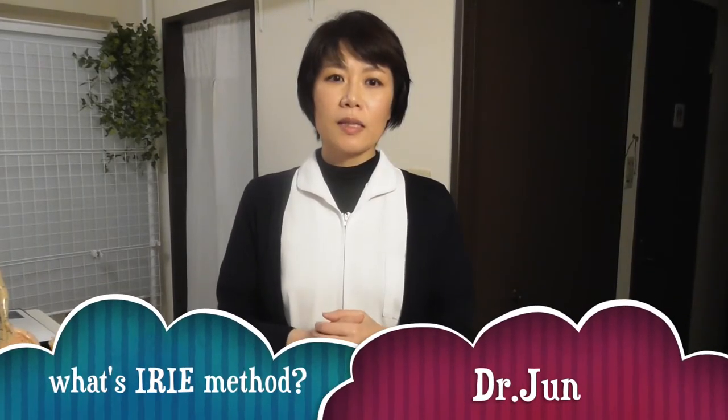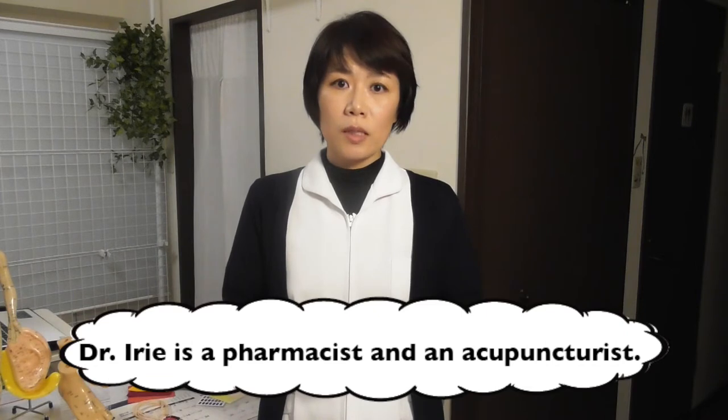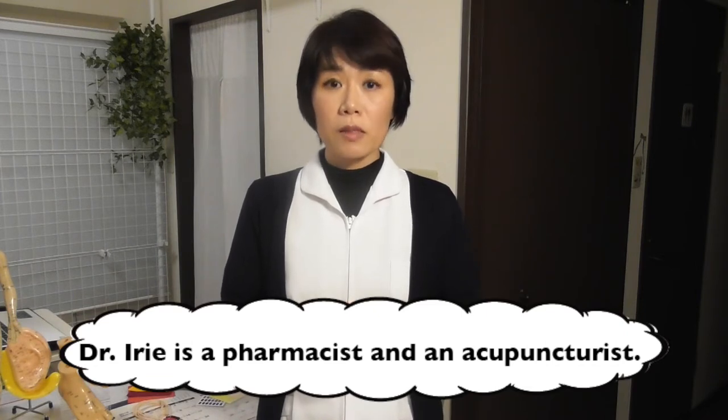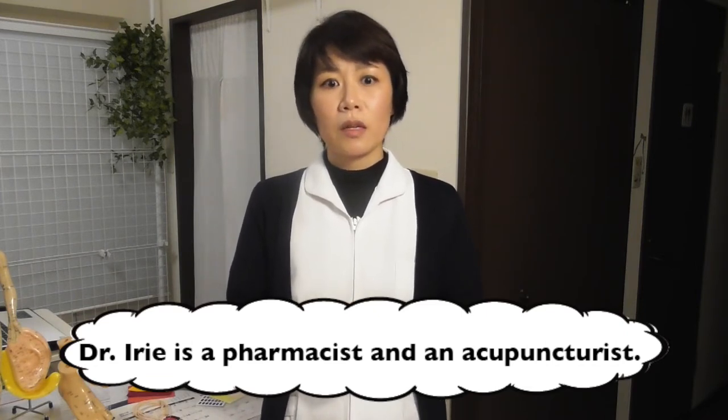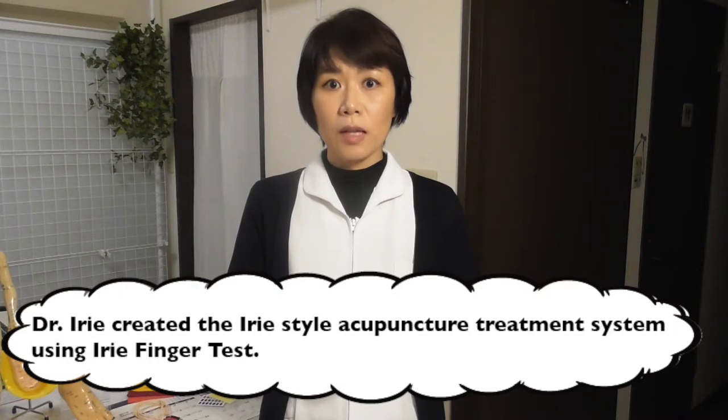What is the Irie method? The Irie method was made by Irie Tadashi-sensei, who was a pharmacist and acupuncturist. He was born on October 5th, 1927. He created his own unique technique, which was called the Irie finger test, used to aid diagnosis.